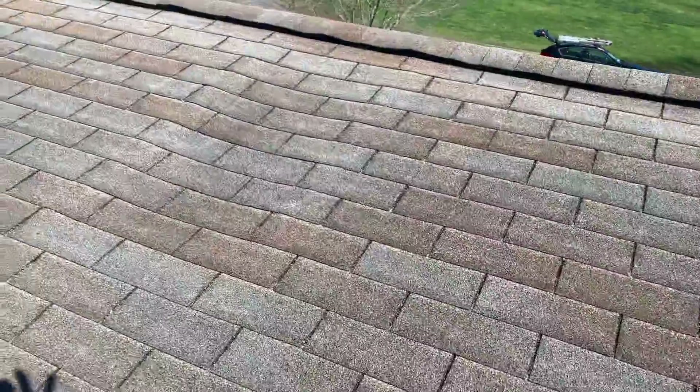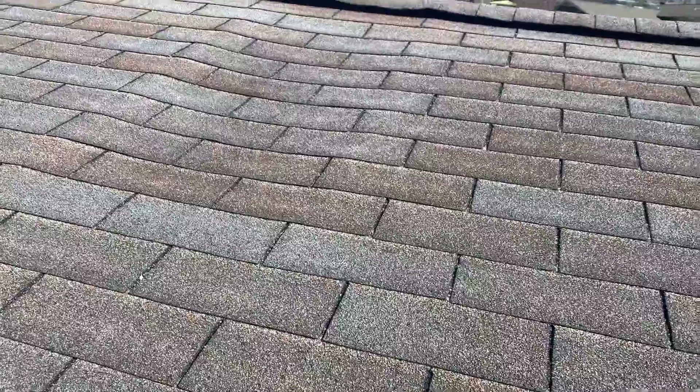It looks like we've had a leak over in this spot. We've got some rotten plywood underneath.